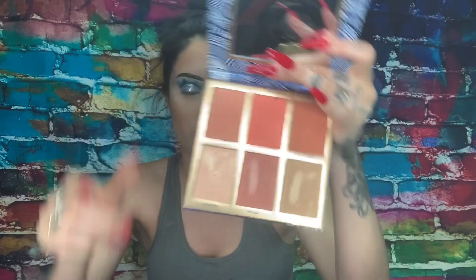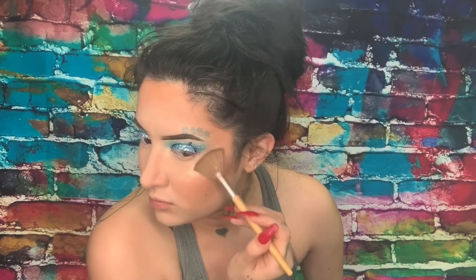Now we're going in with that pink shade and focusing on our cheeks — we are going to put blush. Let me know if you guys like the blush or not, some like it some don't. Now we are going to use that highlight shade in that palette as well and highlight our face — the bones of our cheeks, our nose, our cupid's bow, and the eyebrow bone.